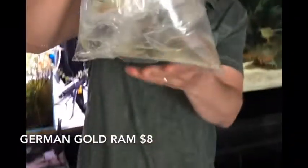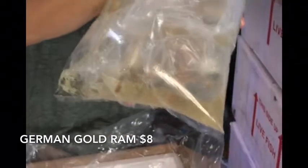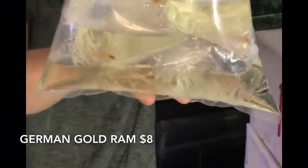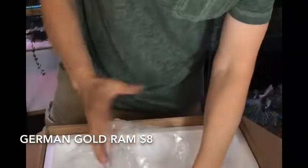And lastly we have — oh, these are individually bagged gold rams. Sold through all the rams we got in that last batch, so we've got more in. Of course these are going to be impossible to see in the bag, so they'll be more interesting in the tank videos tomorrow. But there's your sneak peek on gold rams. Alright, that's it for this box.